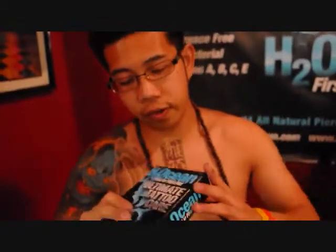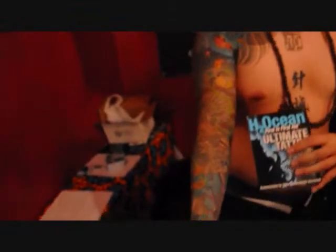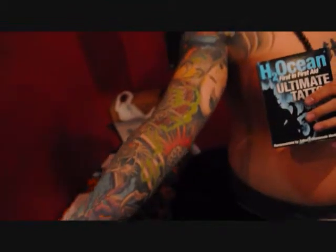I've been using Asian Ocean for a couple of years now since they've been coming out. It's hands down the best stuff out there. I use it for all my tattoos and they heal up perfect. It's not greasy, it's convenient. I can carry it around with me, use it whenever I need to. It goes right into my skin.